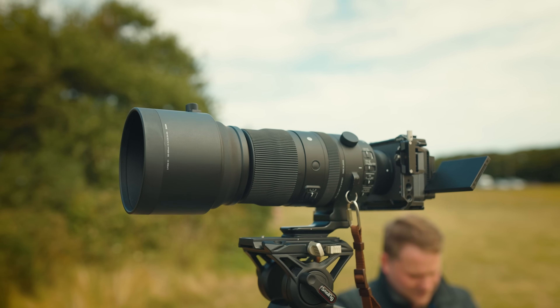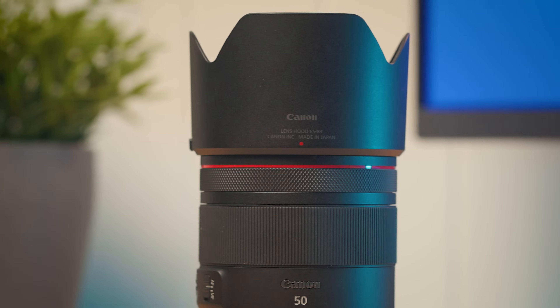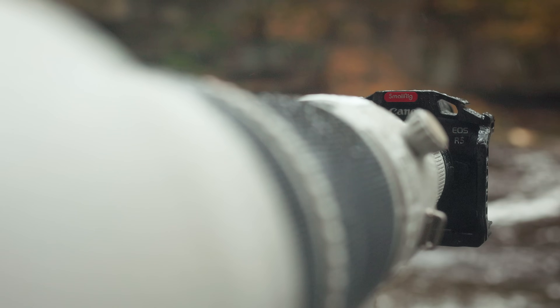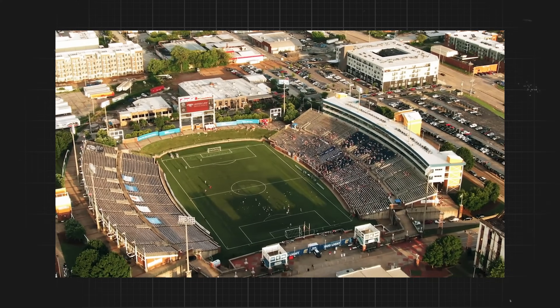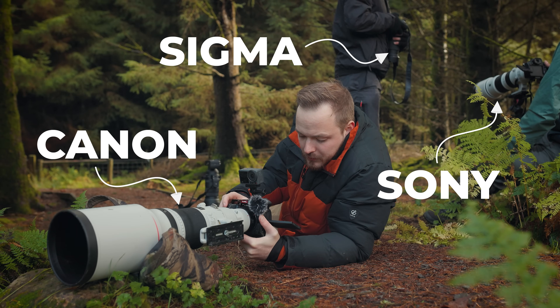Nikon and Sigma are famous for having black lenses. Several prominent manufacturers — notably Canon and Sony — have adopted white lenses as part of their signature design aesthetic. Much like the red ring on Canon L-series lenses, white has become a symbol of prestige and quality associated with professional-grade equipment. At sporting events and wildlife hides, the lens color makes the camera brand almost instantly recognizable.